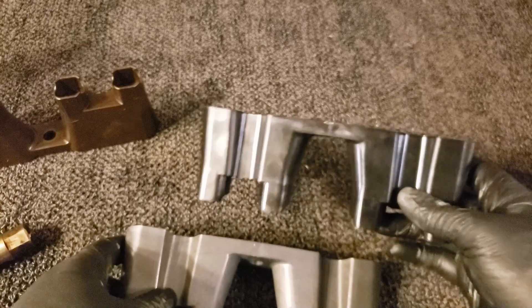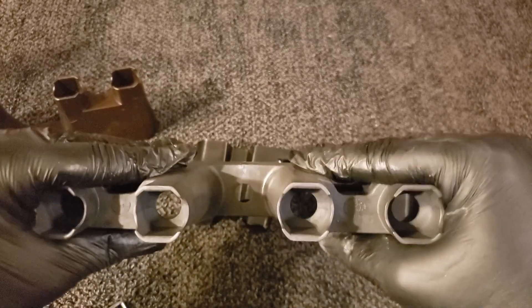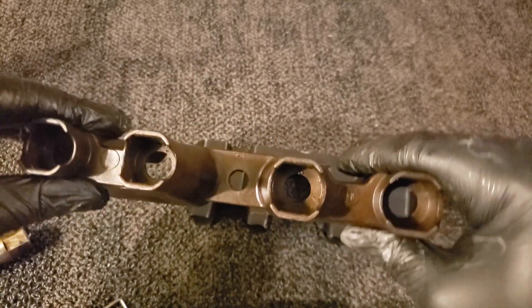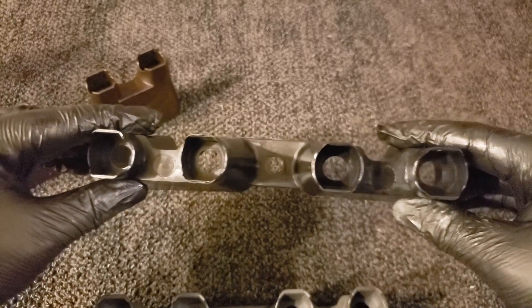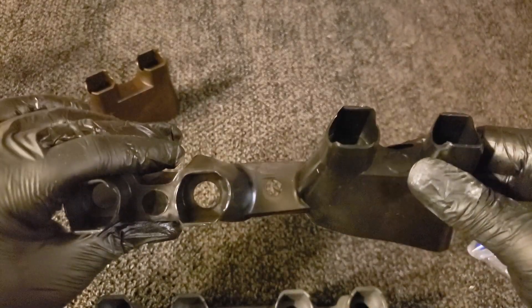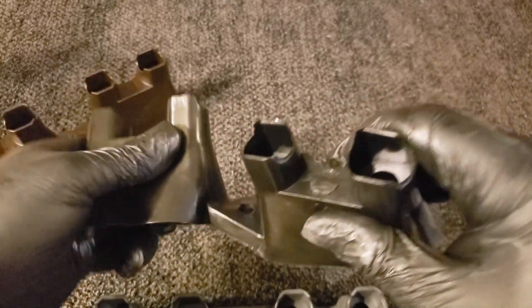Let's do a flex test. The GM part has very little flex — that's me putting a lot of pressure on it. It takes a lot of force to make it flex at all. The used factory one is just as stiff; it might have a tiny bit more flex, but that's probably from age. Now let's try the one from the $13 pack of four. Same amount of force applied — I'm not really cranking on it.